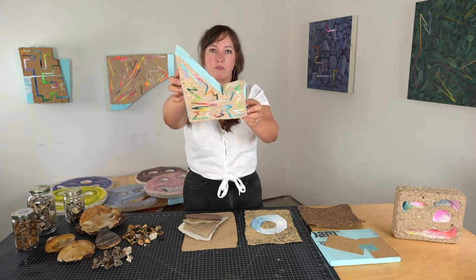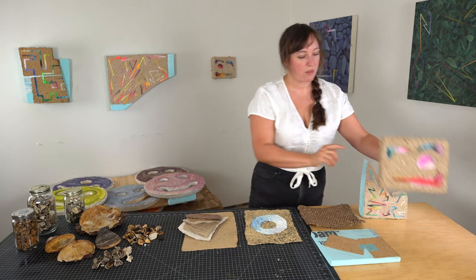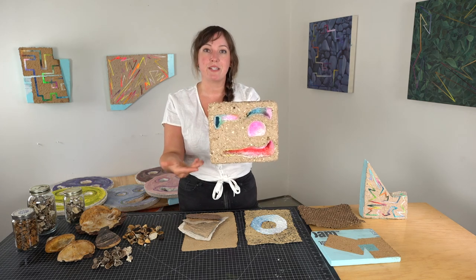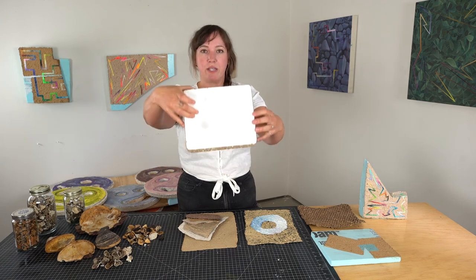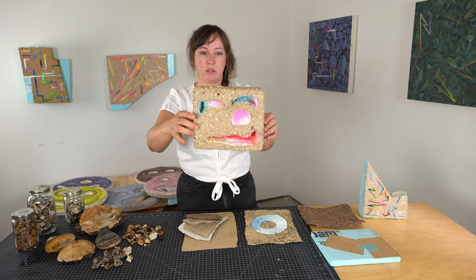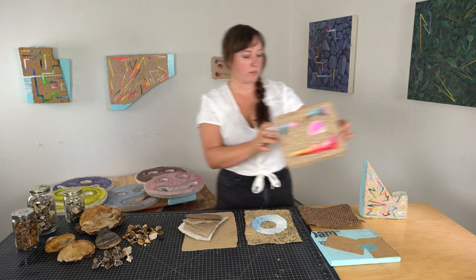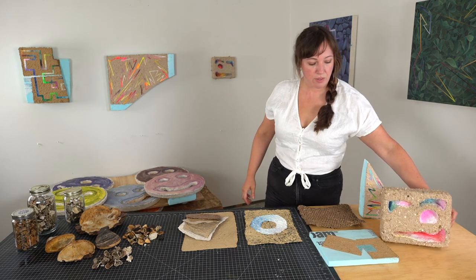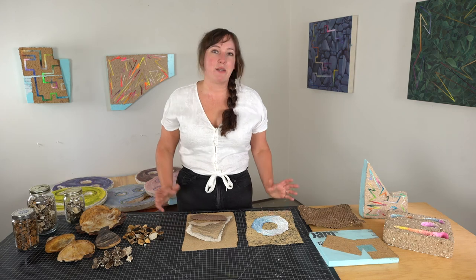Rather than making sheet paper, you can also use the pulp like paper mache and apply it directly to shapes like styrofoam from packaging. You can bend the paper around pieces of styrofoam to make different shapes and paint directly onto it. You can see in these artworks how mushroom pulp has been applied directly onto styrofoam pieces. I encourage everybody to experiment and have fun — I hope you enjoyed this demonstration on how to make handmade paper with mushrooms.